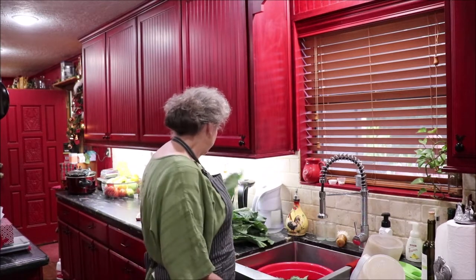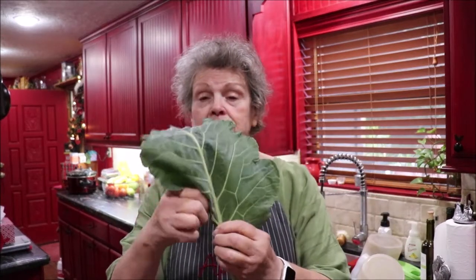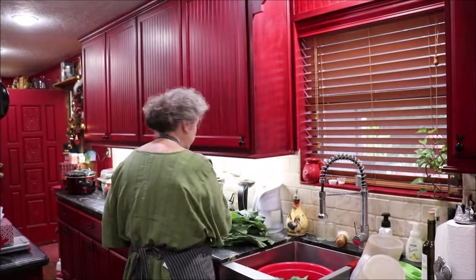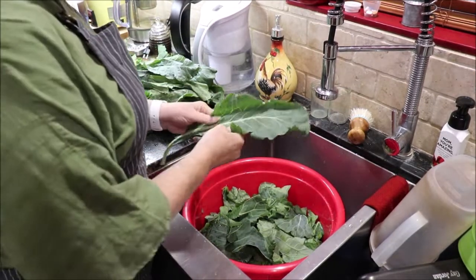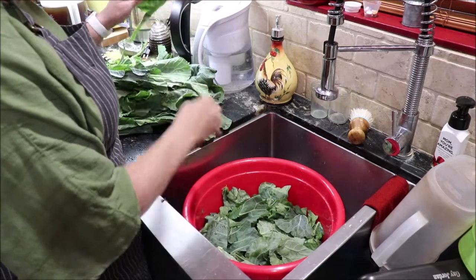Let's clean some collard greens. You have to either soak them and wash them several times first, or you want to take the big stem out of the middle. What I'm doing right now is tearing the greens off of the stem and tearing them in pieces and putting them in the bowl. The stems are going in the compost bin. I'll soak and wash them in a bit. I bought five bunches of collards at H-E-B.